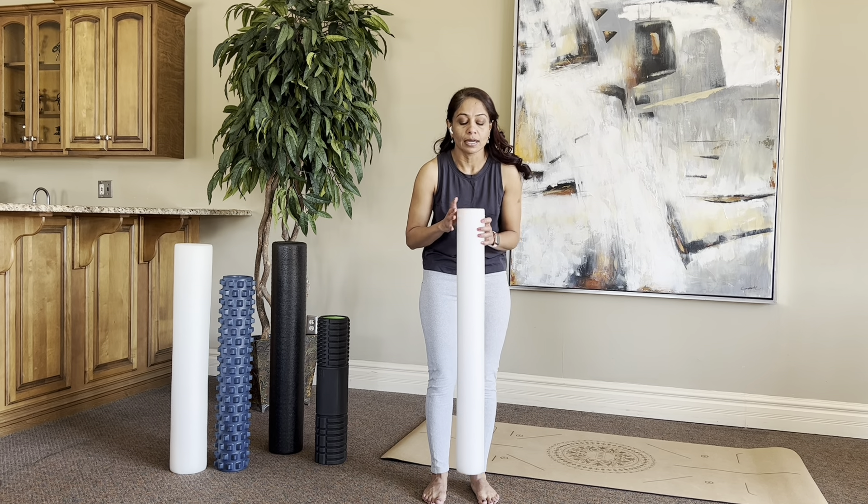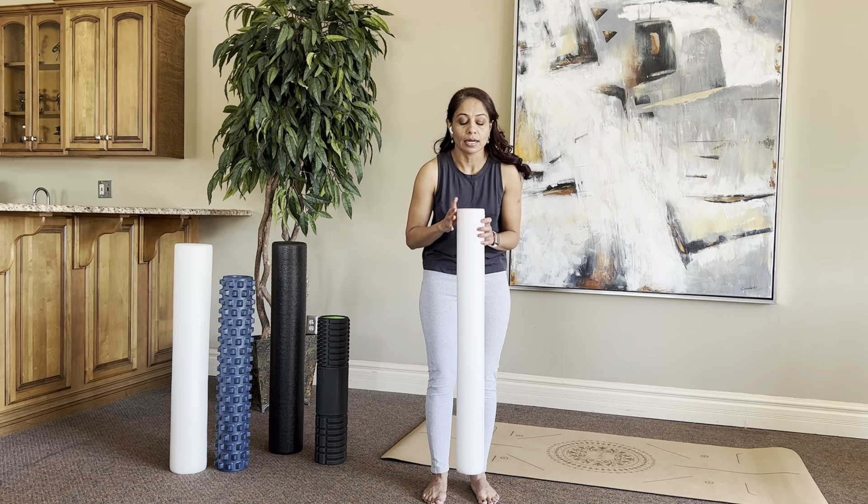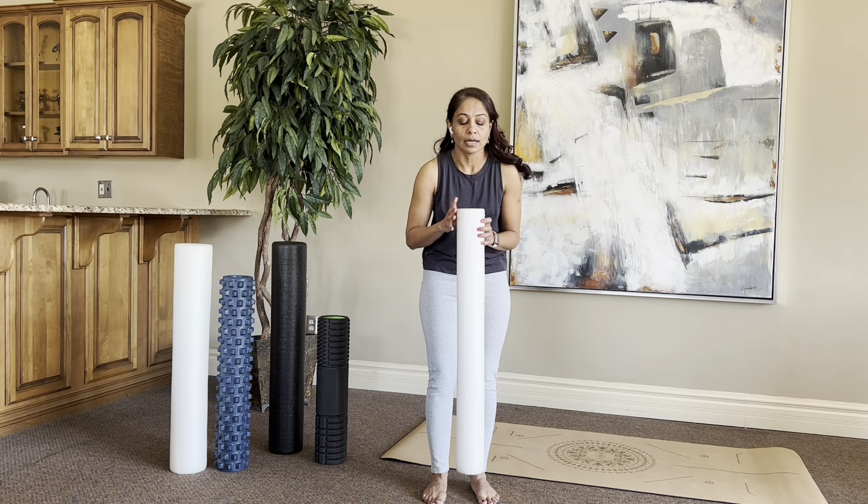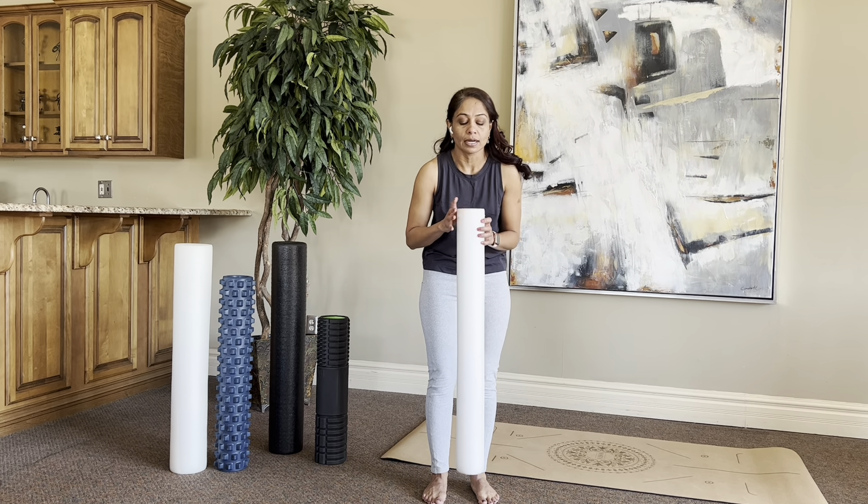I highly recommend this foam roller for people who are extremely kyphotic — if you're walking and bending over and no matter what you've done, you're just not able to straighten up. This particular white foam is softer, so it's more comfortable on the pokey spinous processes on the back of the spine. This is for people who are too kyphotic and need to open up a little bit. Start here and you may be able to gradually move on to the bigger one.